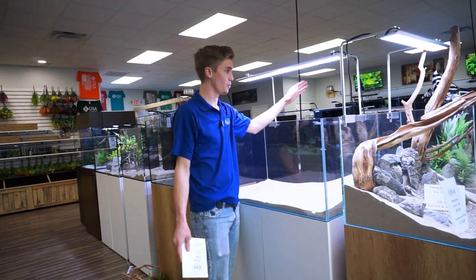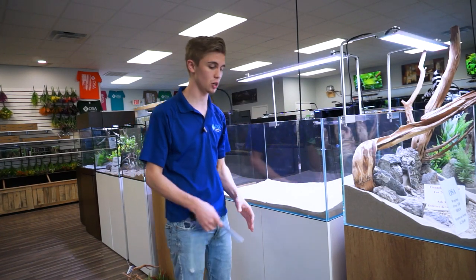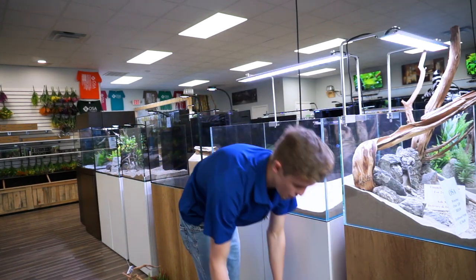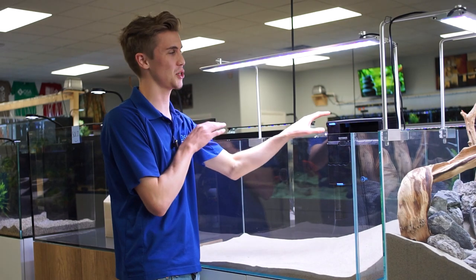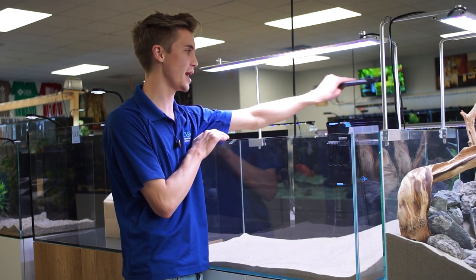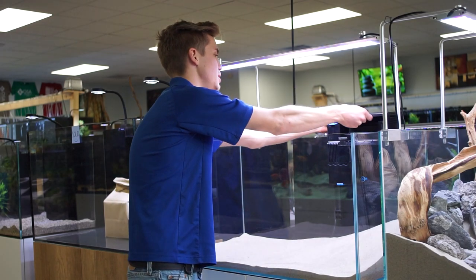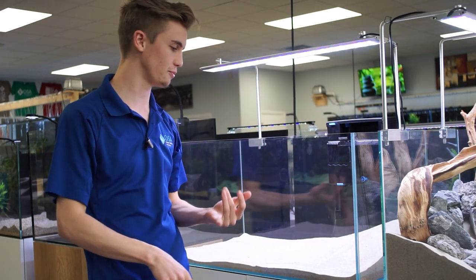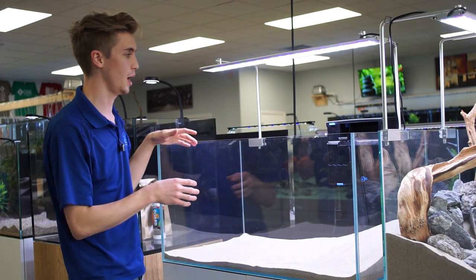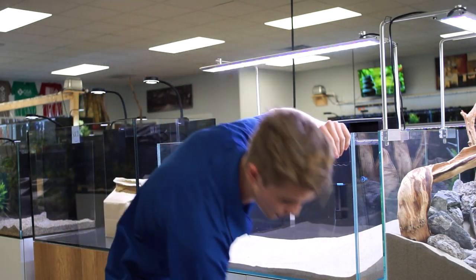And that's all set up right here. It's very easy — you don't have to bend down, you don't have to open up a canister, you don't have to get on your knees and use buckets or anything. Hang on back. Just lift the cover up and you can change everything out right there. You don't have to worry about O-rings leaking, no plumbing involved. It's a very easy beginner style aquarium, and we're going to make this look fantastic with the full decoration setup we offer at OSA.